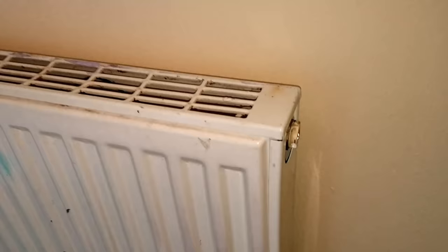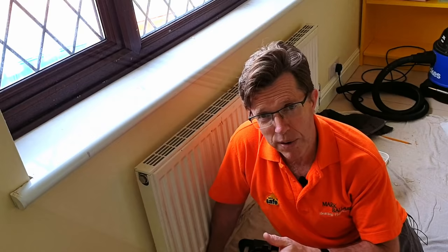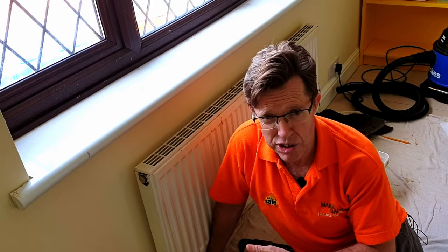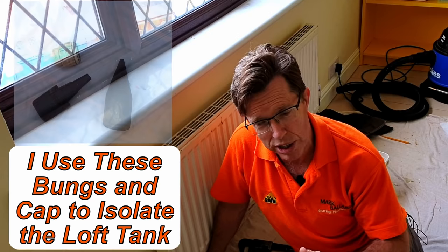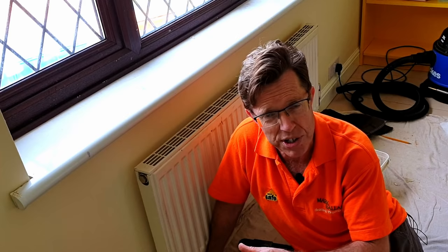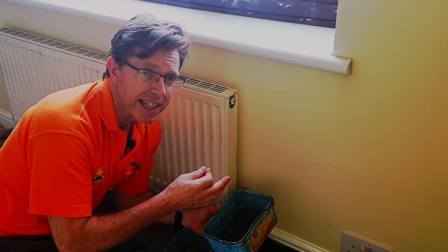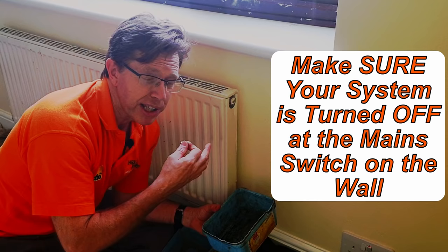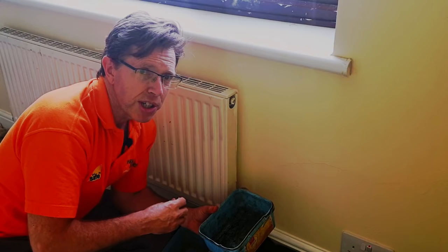All we need to do is come to this bleed valve, open it up with our bleed key and let the pressure out, keeping it open until the water stops. If you have loft tanks there's a possibility you might need to drain the whole system down — I normally plug the central heating tank, and you can click the link if you want to see that video. In this video we're covering a combi boiler or sealed system. Before you go bleeding, go to your boiler and make sure it's turned off and isolated — switch the main switch off on the wall and make sure the display has gone off so there's no chance the boiler can run.